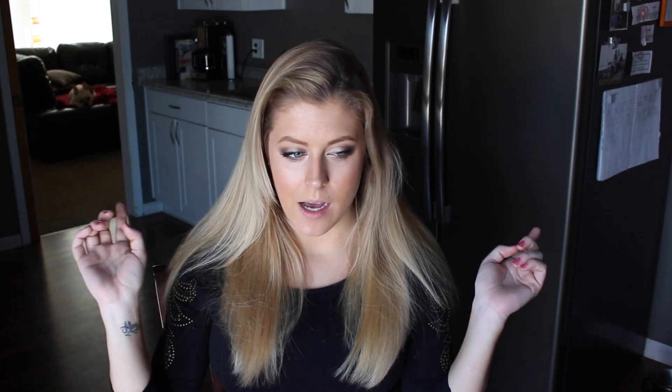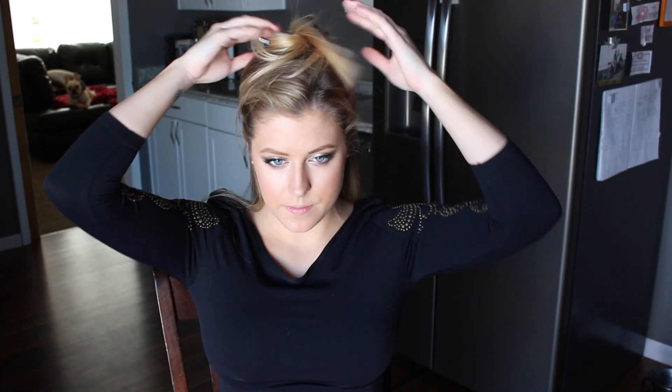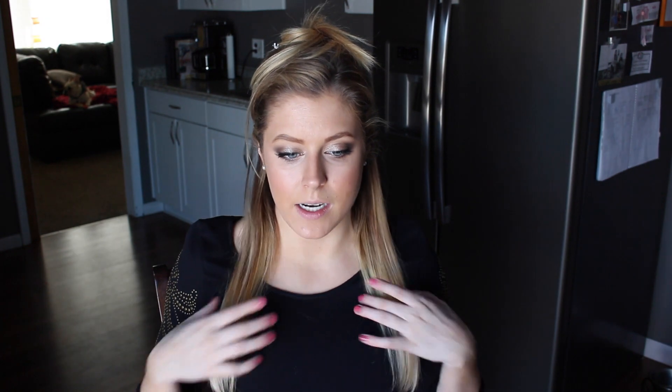I'm just going to give my hair a quick brush through, and then I'm going to section my hair off and clip it up. I like to work on the bottom third of my hair first.